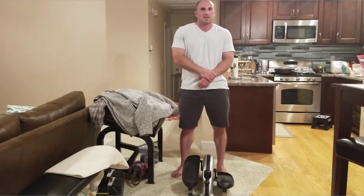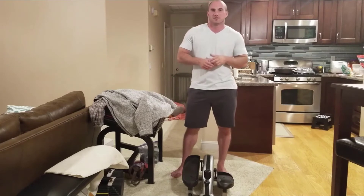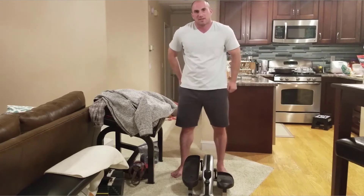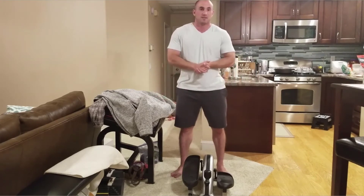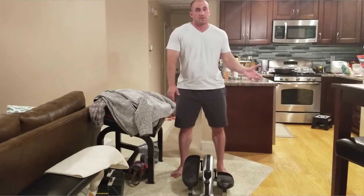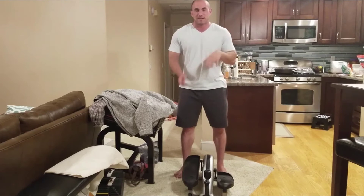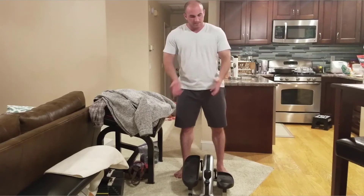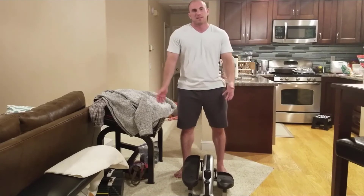I recommend picking up a model like this. They're not super expensive but not super cheap either. A lot of times you can find them used — people tend to buy them and then get rid of them. I recommend it if you really have no space. A treadmill is going to require a relatively large space commitment. Even a FitDesk bike takes up more space, whereas this is small enough to put under something or tuck it away.